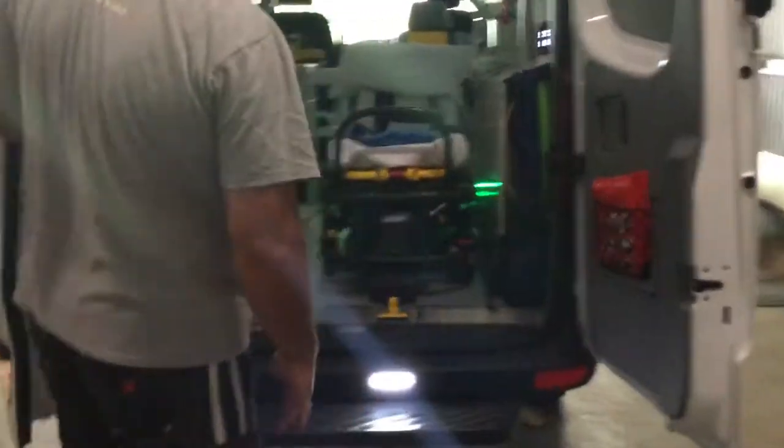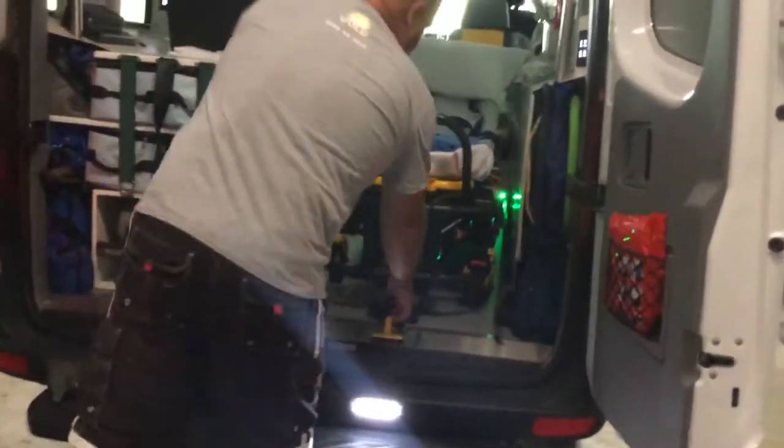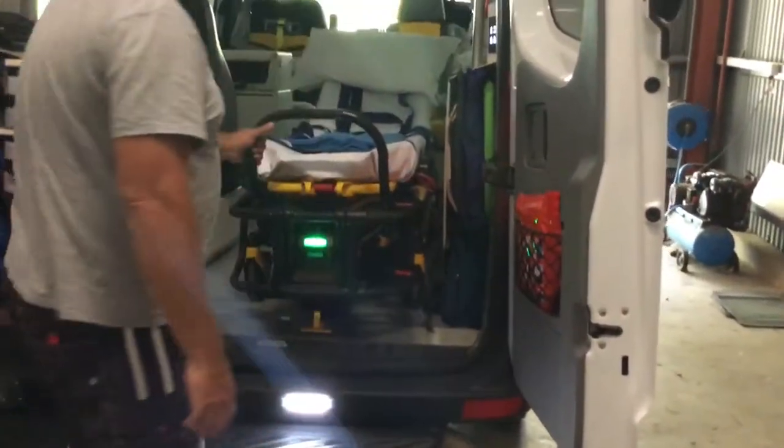G'day everyone. So it's a Stryker stretcher for New South Wales. A hydraulic stretcher basically means that we don't lift anymore, which is fantastic.